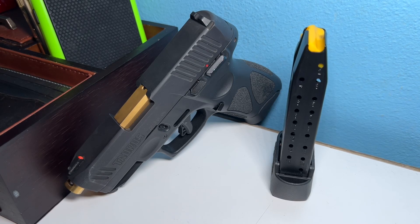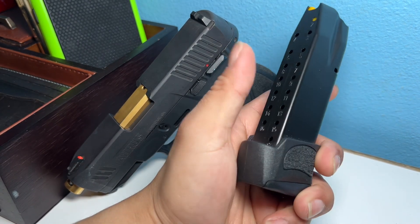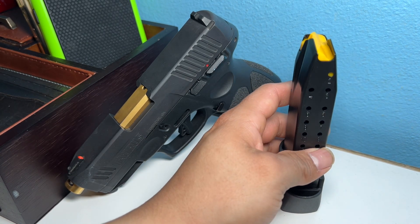What's up guys, it's your boy OG2Tone here. I'm gonna be doing a review on the 17-round magazine for the Taurus G3C. I will say that if you don't mind a bulge when you conceal carry with this — once you put it in, you're gonna have a bulge under your shirt.